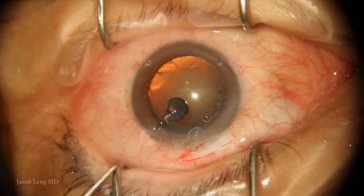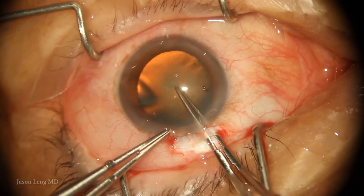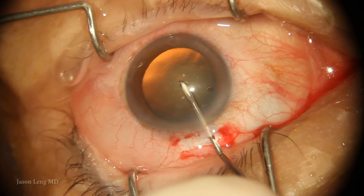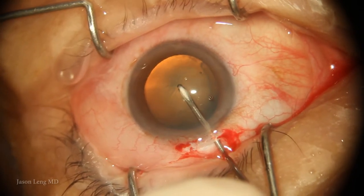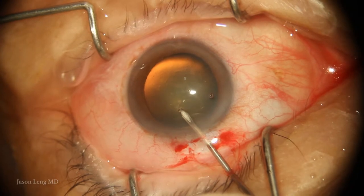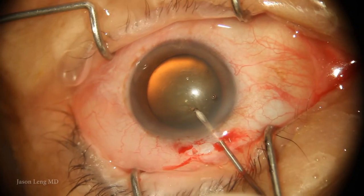Here I made my 3-millimeter superior mini scleral tunnel. I usually initiate my capsular rexis with the cystitome, but in this case there's just not enough zonular traction to be able to do that. Even with the cystitome needle, you can see the whole lens-bag complex moving around as I'm just trying to initiate my rexis.